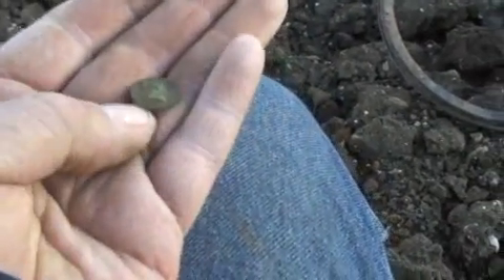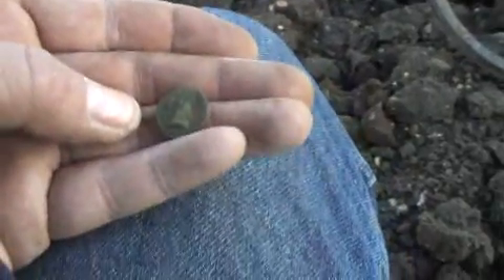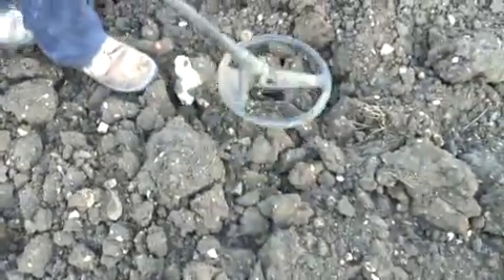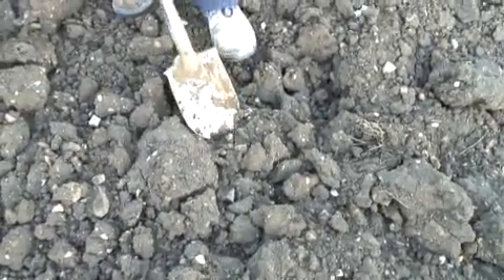About an hour and a half in and here's the first Celtic find. Sun's gone in at the moment which is a bit annoying. There it is — a little bronze unit. I think there's possibly a bull on one side and a head on the other side. I've been joined by Ed — my detecting partner, he's just finished work. He says he's got a Celtic find but he hasn't dug it up yet. Pull your headphones out, let's have a listen to the signal.